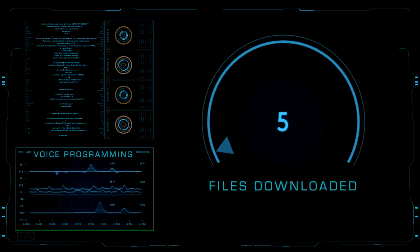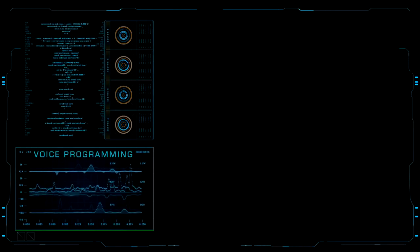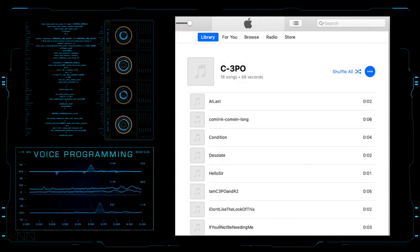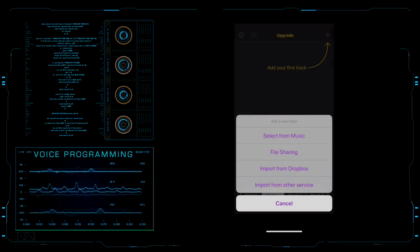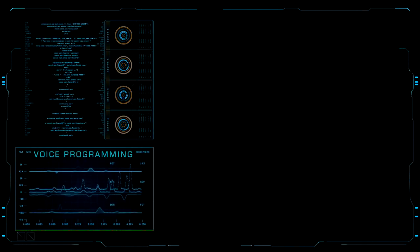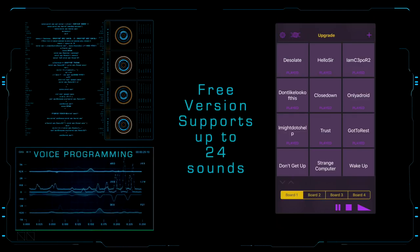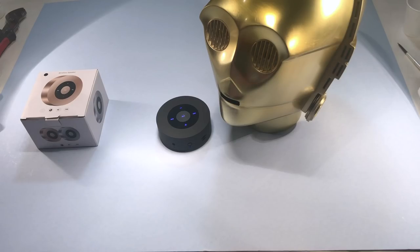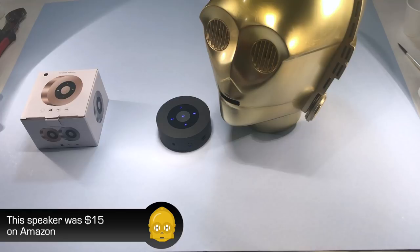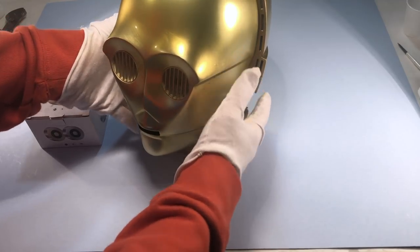Download C-3PO sound files from the link in the description below. The following procedures are for iPhone users: create a playlist in iTunes for your C-3PO sound files and sync this playlist to your iPhone. Download the free soundboard app from the App Store. After the app has been installed, click the plus icon and choose select from music. Find your C-3PO playlist and click the plus button to add the files to the soundboard. Ensure your iPhone is not on silent mode and you should now be able to play C-3PO sounds through the app. If this will be used as a static display, simply place C-3PO's head on top of a Bluetooth speaker. If used as a mobile prop while trooping, you may want to rig up some kind of Velcro strap mechanism to secure a Bluetooth speaker or mobile phone into the head.